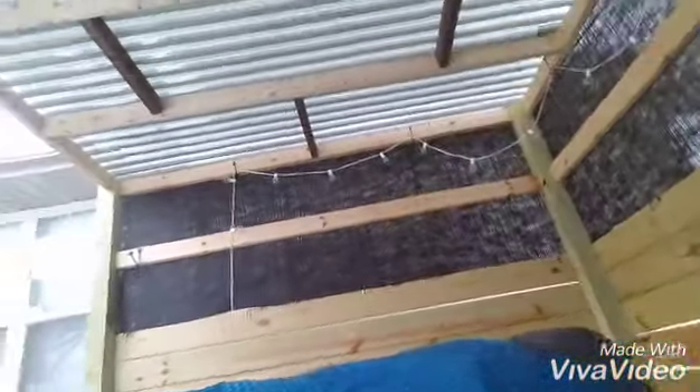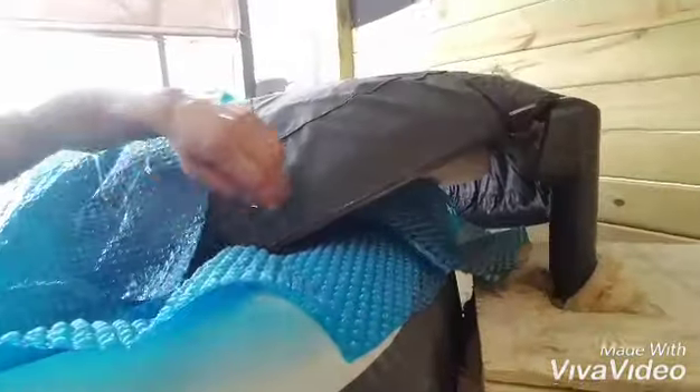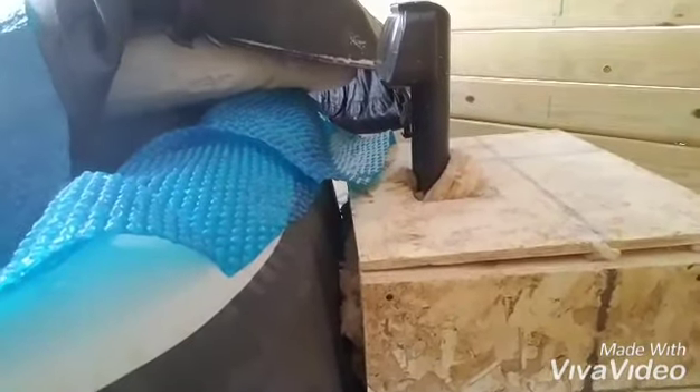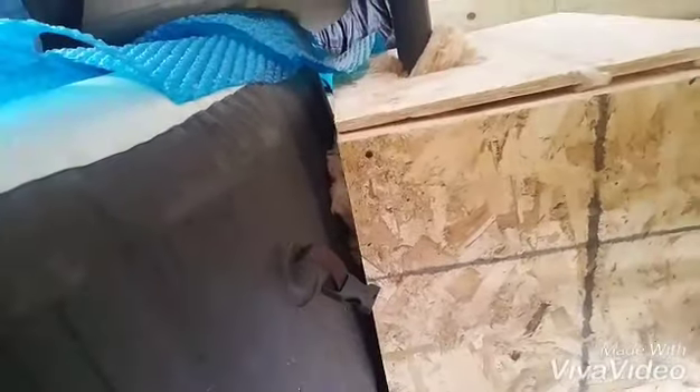I built this wall — a privacy fence, kind of a privacy wall around it — and put a roof on it. So I'm a little bit protected from the elements, but it's still cold out here. I built a box. I've got a box built with insulation inside the box, and it has stayed all winter long. I just kind of framed the box around it.